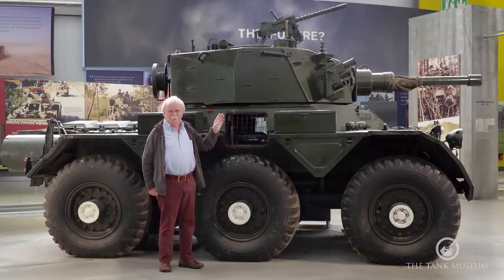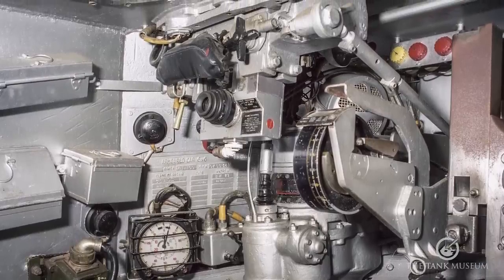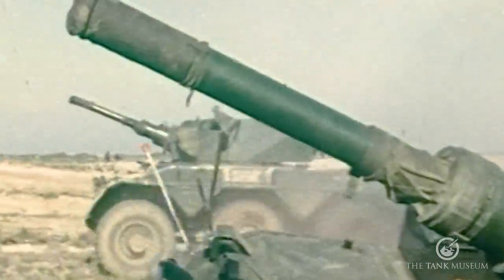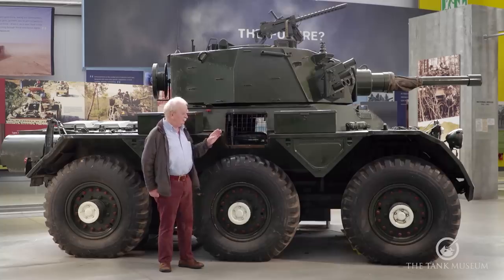The 76mm gun is mounted at the front and gives the vehicle quite a punch. It fires HESH — High Explosive Squash Head — which is an anti-tank round, though you'd have to get pretty close to a tank to do it serious damage, and I wouldn't advise that in a vehicle like this. The armour thickness is fairly thin: about 16mm on the sides, reduced to about 12mm on the front, though the sloped front armour gives it more of a defensive quality. On the turret front it's about 32mm, and 16mm all the way around elsewhere.